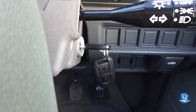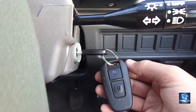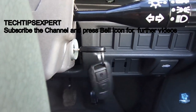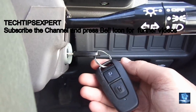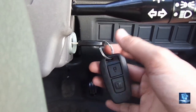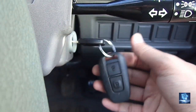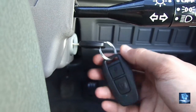Assalamualaikum and welcome to my YouTube channel. In today's video, we will talk about what an immobilizer is and how it operates. An immobilizer is basically an anti-theft mechanism that prevents unauthorized access to the car. We will also see how to operate it, and it is considered one of the good security features nowadays.